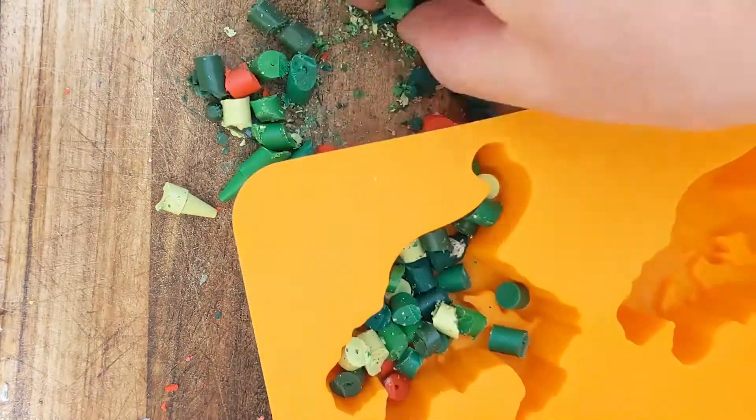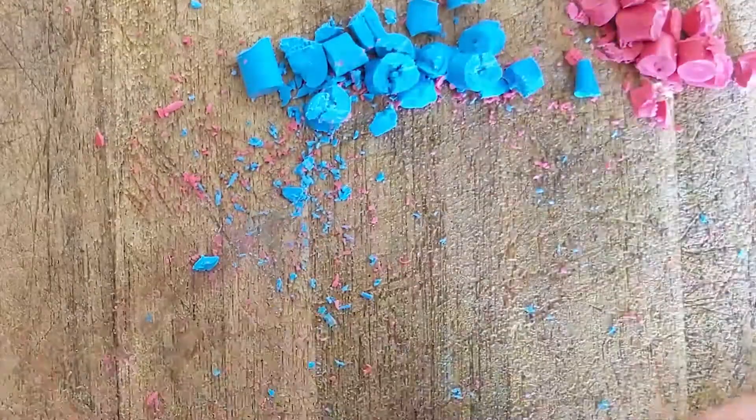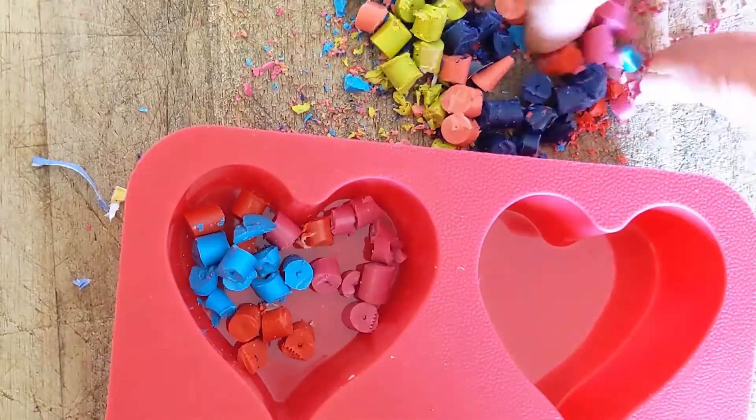Otherwise I'm going to fill the rest with green. Chopping can be tiring work after a while so you might need to get a grown-up to help you, but have a go yourself first — you don't want them getting all the fun! For my heart-shaped one I'm going to put a lot of red in, but I think I'll also put some blues and oranges in there as well to make it a bit more interesting.